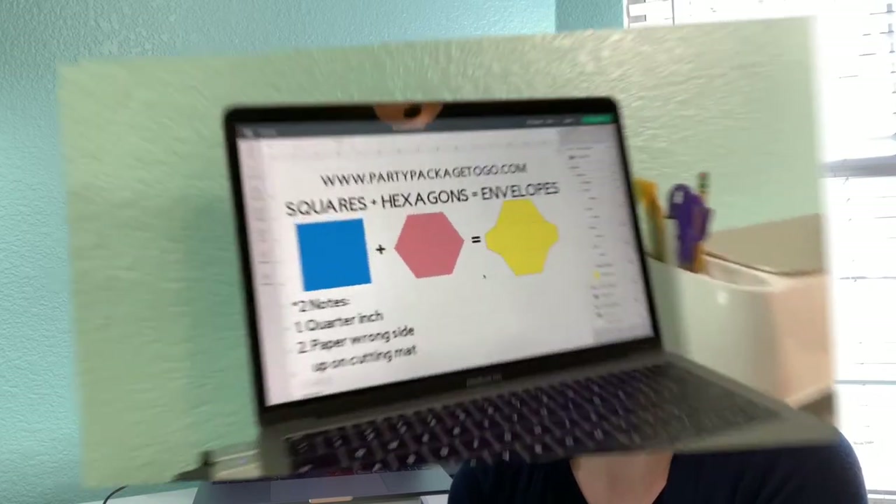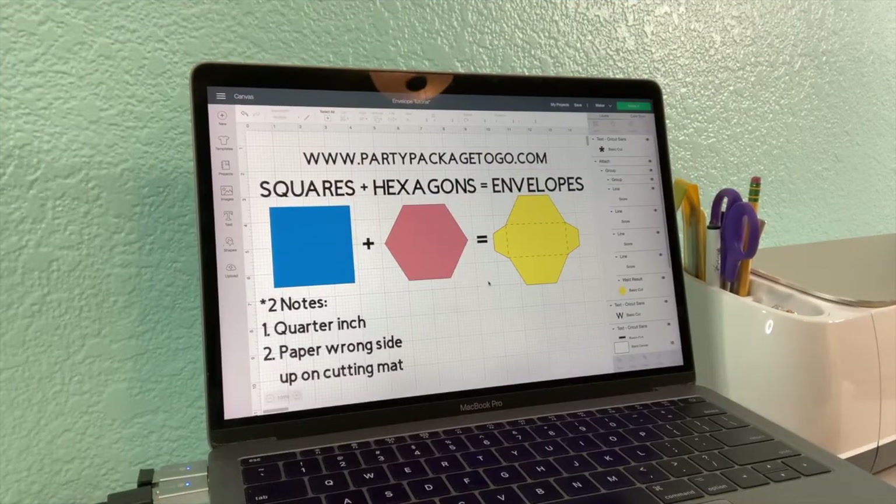Today I thought I would run through a quick video on how I make envelopes for my cards. Let's get to it.